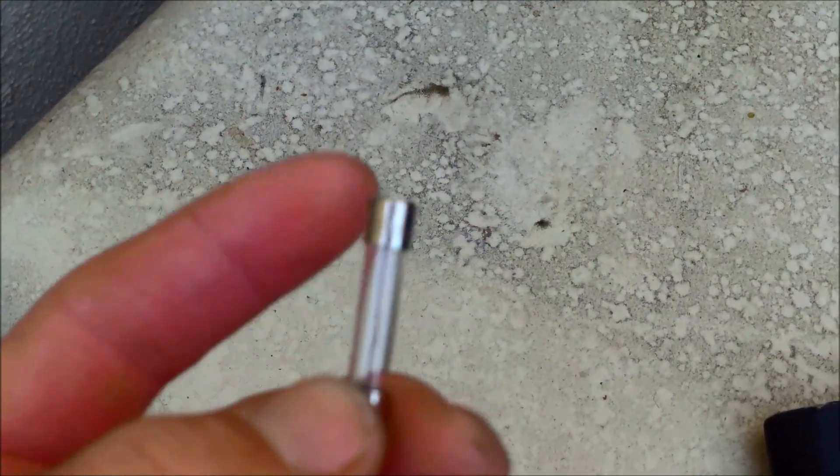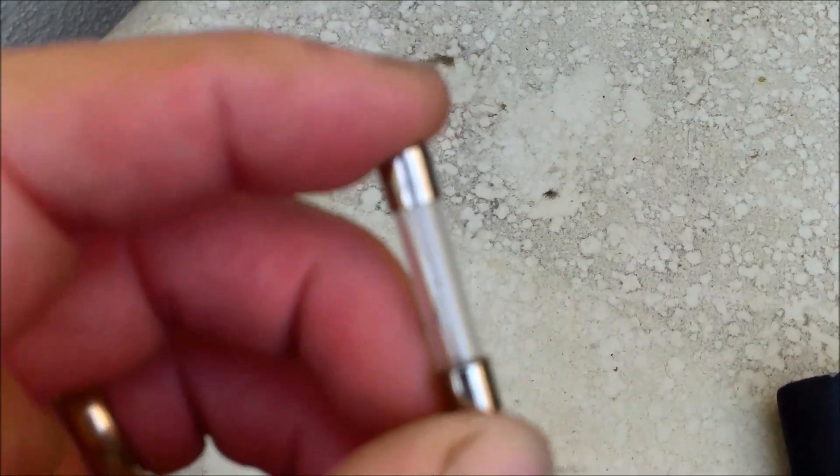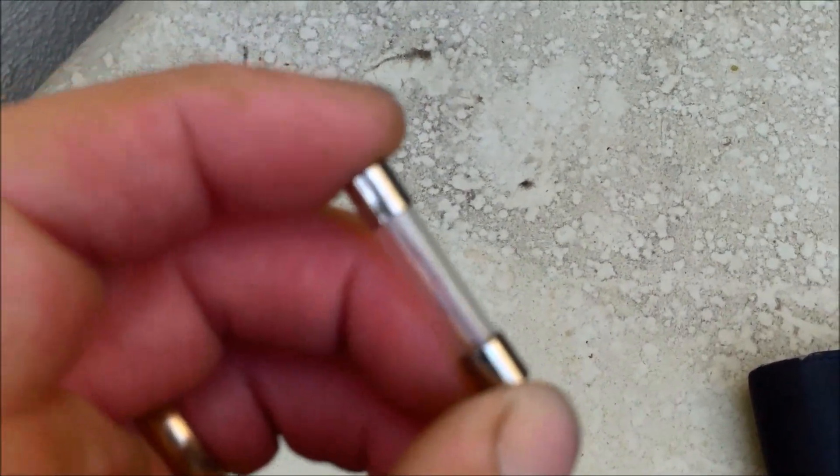This is what you're looking for when you look at the fuse to see if it's broken — you can see that inside there it's not connected together. It's going to snap.